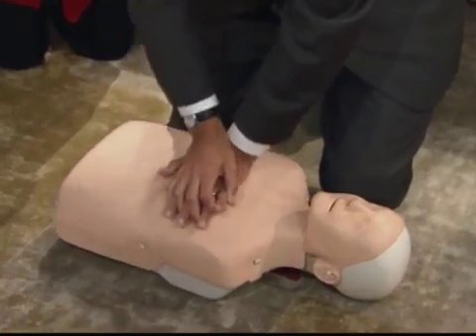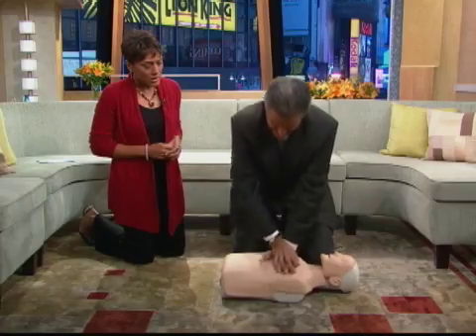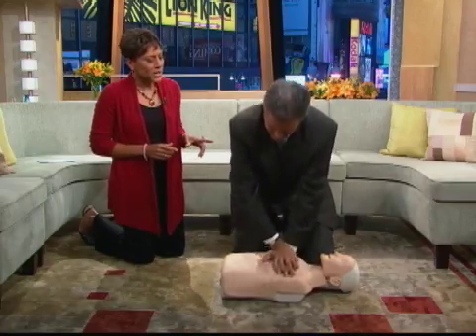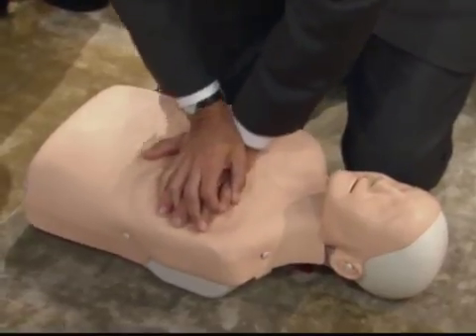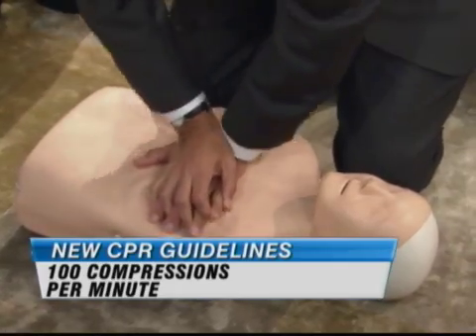You just push at a hundred beats per minute. And when we did this about a year ago it was very effective. Someone said that when you're doing it, if you just think of the song 'Staying Alive, Staying Alive' — that gives you the exact rhythm to go at.